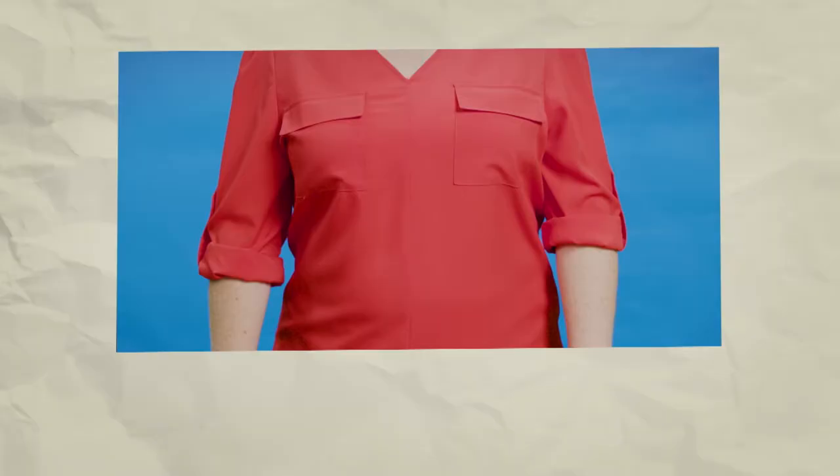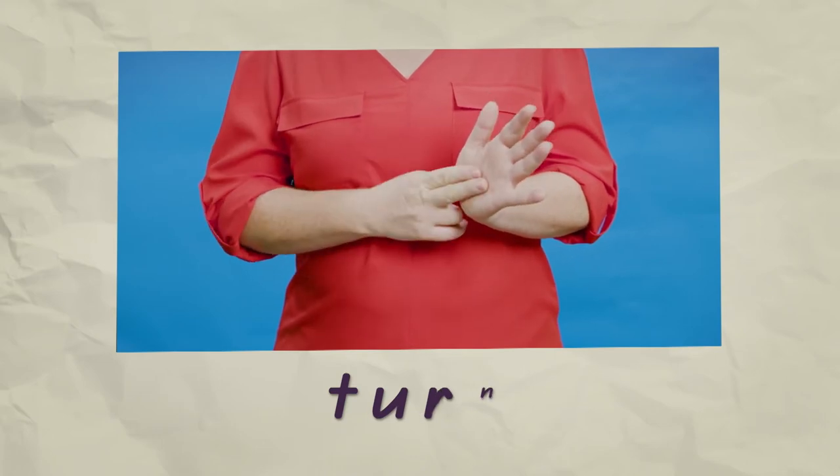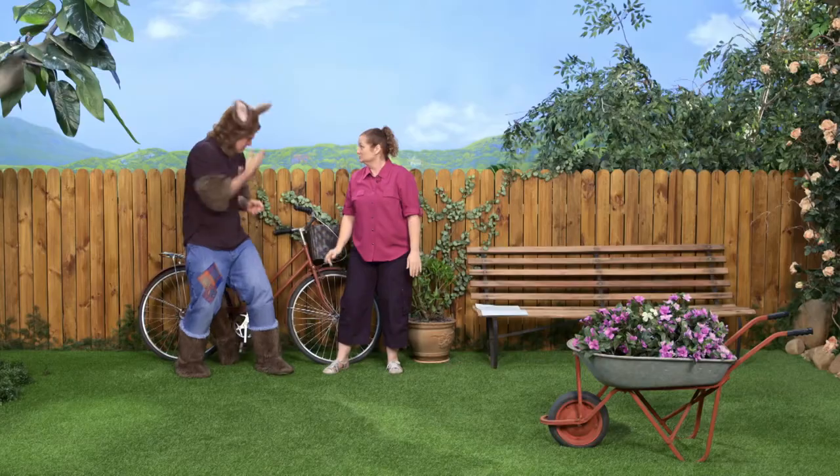the chain turns around too. So if the chain is turning, that means there has to be a cog at the back that will turn too. That's right. The chain makes the cog on the back wheel turn. And that's what makes the bike move forward. But Sally, there's one missing at the front.